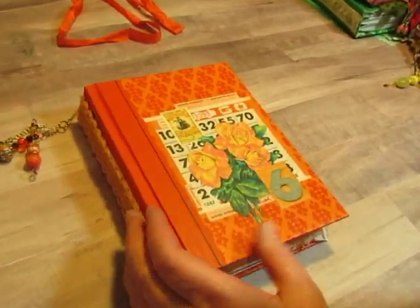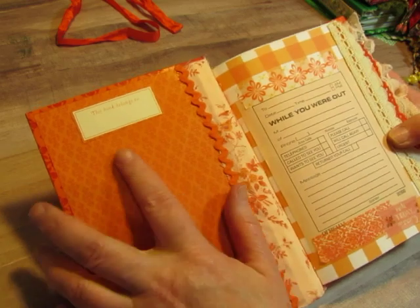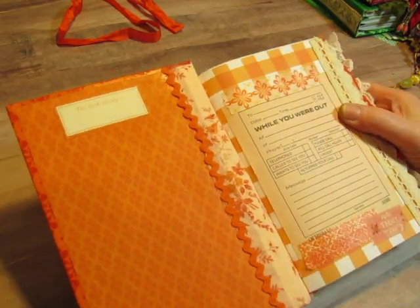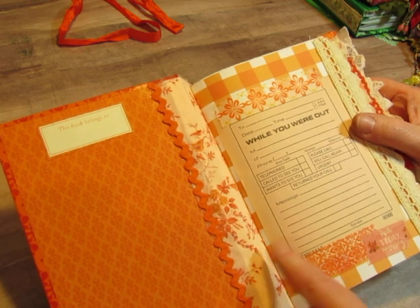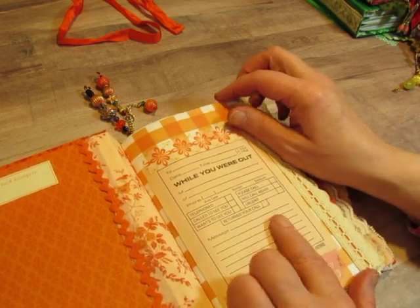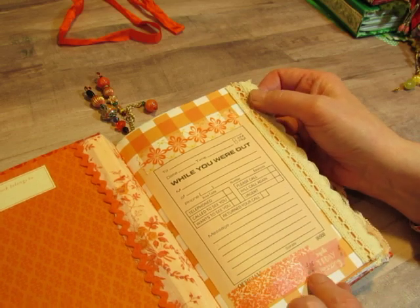I kept the end papers for all of them and I added the This Book Belongs To label that came off of the fly leaf on every journal. This one has fabric in the spine here and some rickrack. I have this pale orange 'While You Were Out' sheet, and some washi tape — I think I put washi tape in every journal.